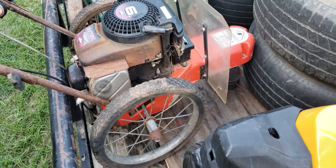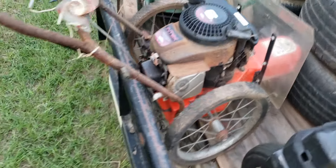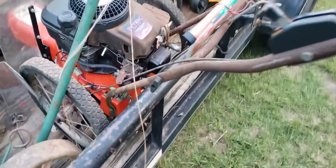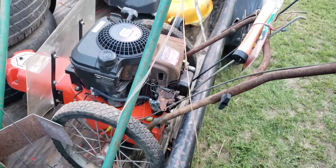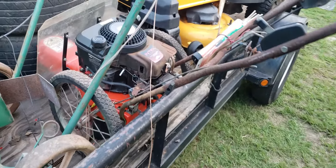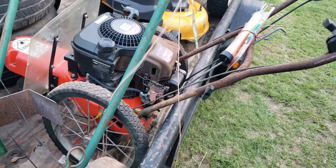Then I picked up this push weed eater — everything works on it. I'll do a little bit of reworking on the engine, or I might set it aside and work on that more later.